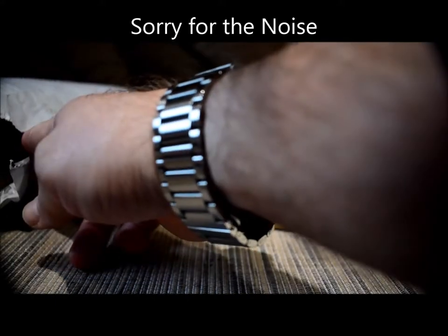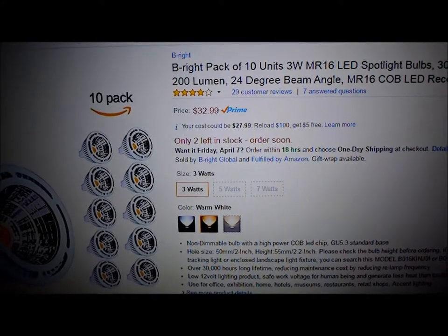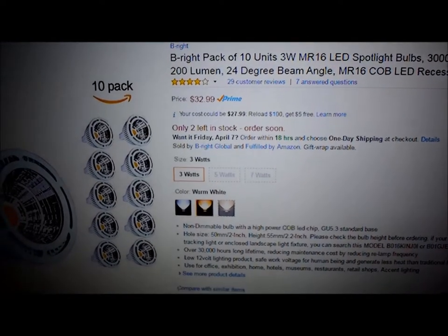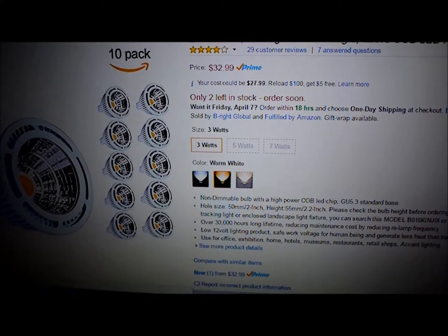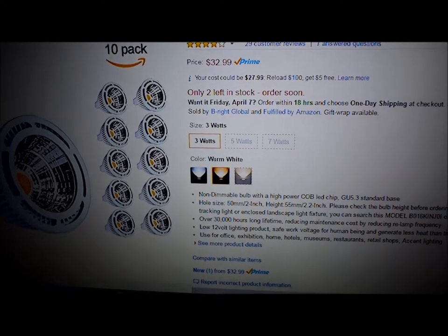I ordered a 10-pack and I got these for $32.99 on Amazon.com. The vendor is called Be Bright Global. I actually got the warm white, which is the one in the center. I've installed these and determined that they're supposed to be 3000K, but it appears they're actually 4500 to 5000K — they seem a little off with their color chart.